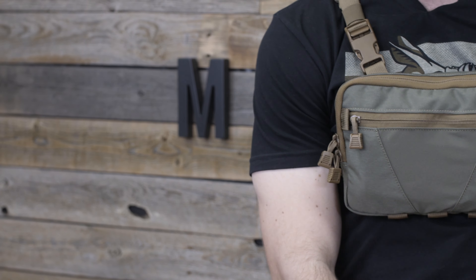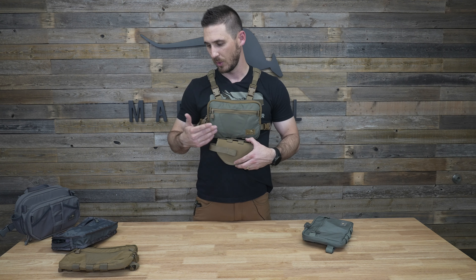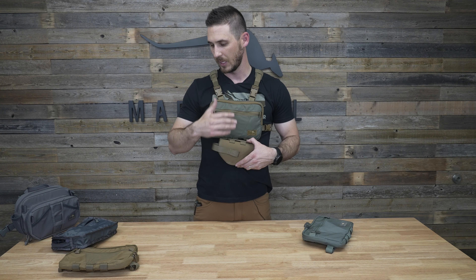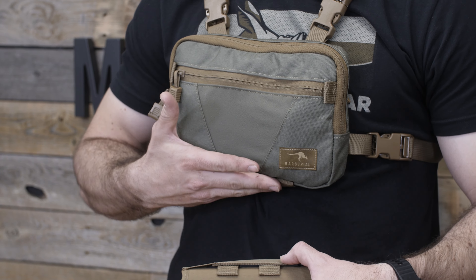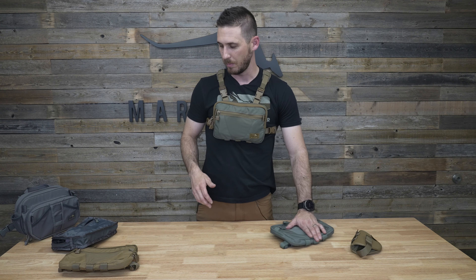All of the Joey Packs now have MOLLE webbing on the bottom, so you can also attach your handgun holster underneath. If you're river fishing in bear country, or even mountain biking, it's a great way to carry a sidearm while filling the main pack with other gear. You can also put the bear spray holster on the bottom of the pack, and we have a couple other accessories in the works that will attach to the bottom as well.